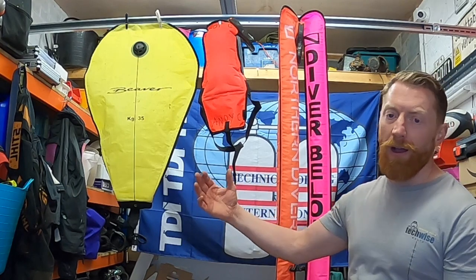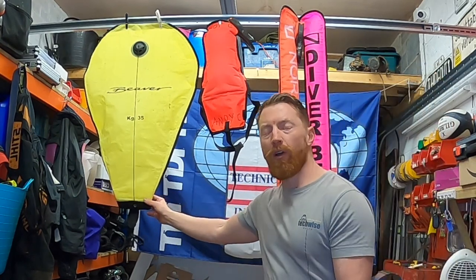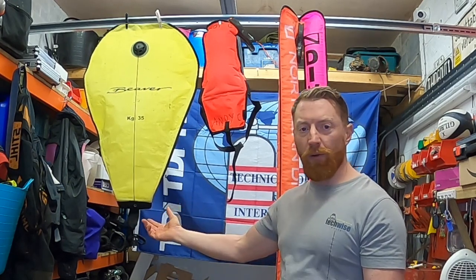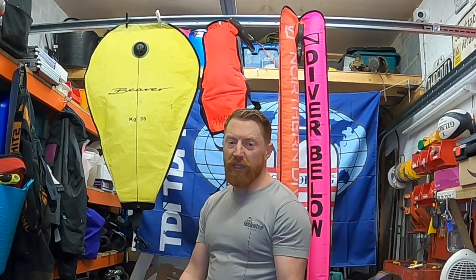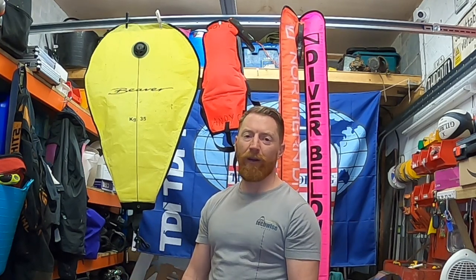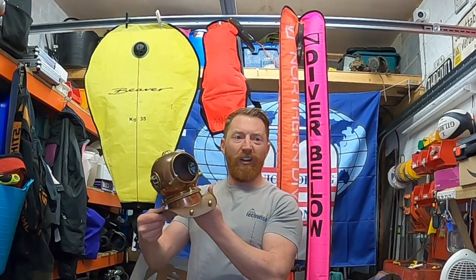So you can see hung up behind me, I've got several types of delayed Surface Marker Buoys. The first one is a lift bag. You're generally going to use that only if you're grabbing stuff from the bottom - using your lift bag to take something from the seabed up to the surface. Nine times out of ten it'll be just a bag of mussels or maybe a couple of lobsters, but one day you might come across a bit of treasure and think, I'm having that.